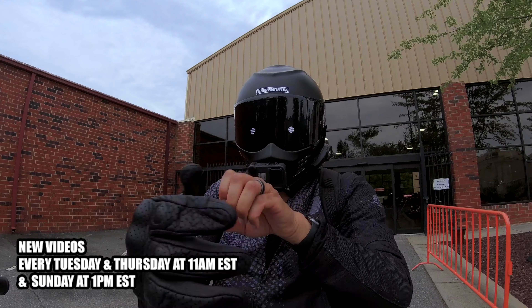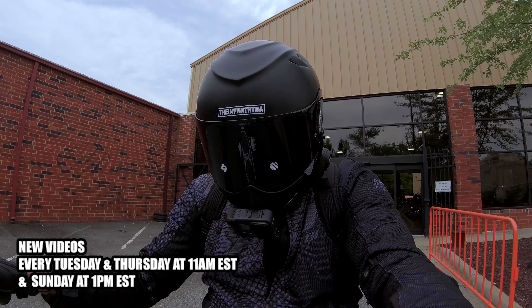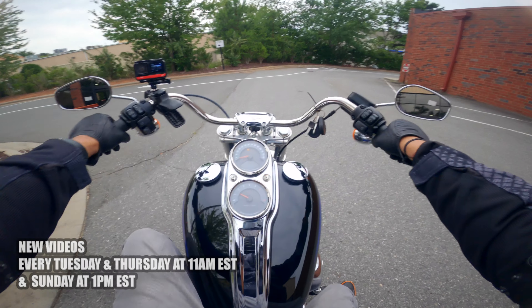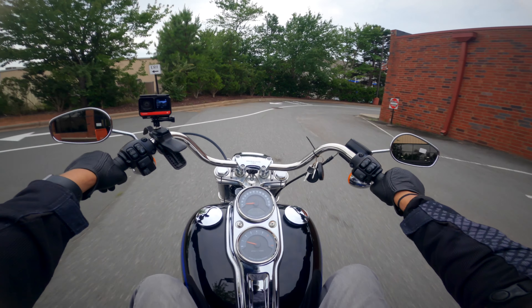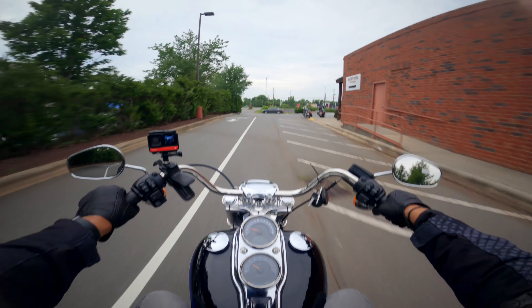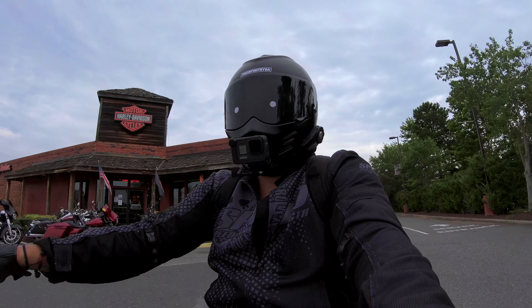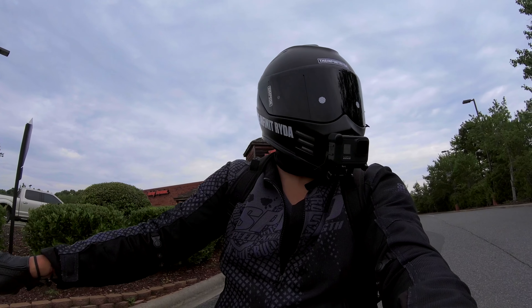All right riders, let me get my gloves on. Much better, right? So we are leaving Independent's Harley-Davidson and this is going to be the third video in the new series Harley-Davidson for new riders, and today we're going to be talking about the Harley-Davidson Lowrider.